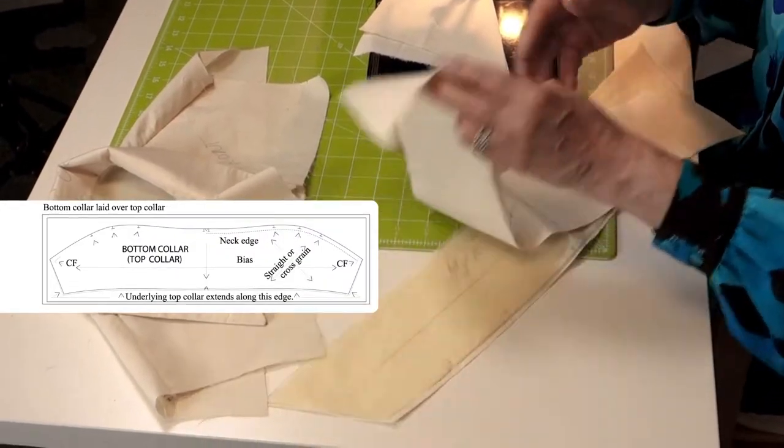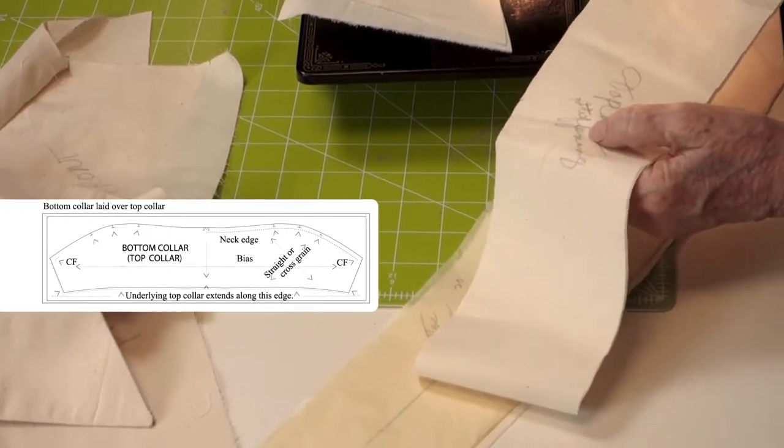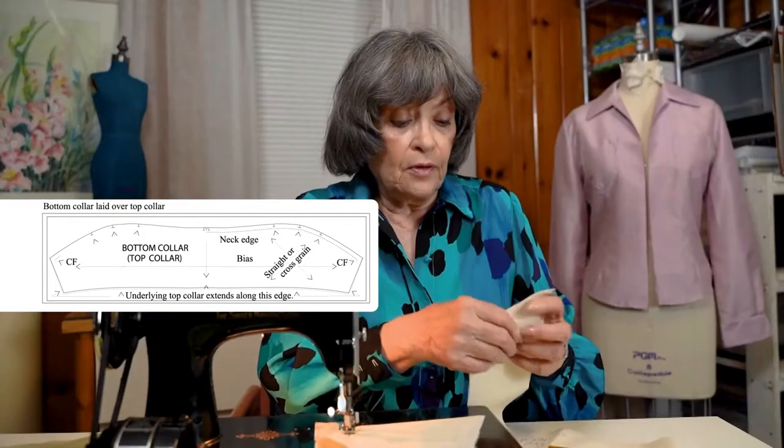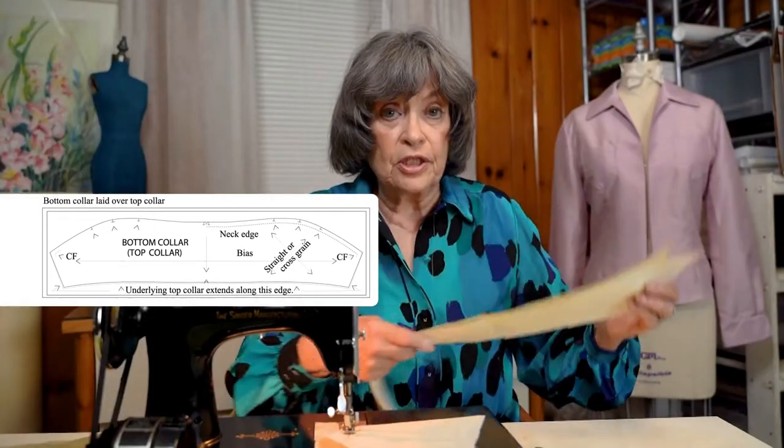Here's the top collar, and here is the stiffening that goes in the collar to give a little more body. They are cut exactly the same. The bottom collar is cut just a little smaller so that it will pull under and won't show in the finished garment, as you can see in the mock-up.